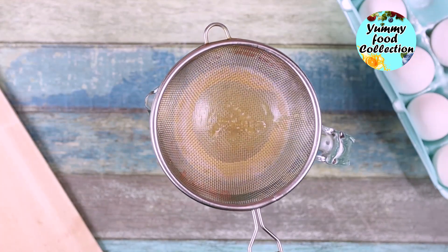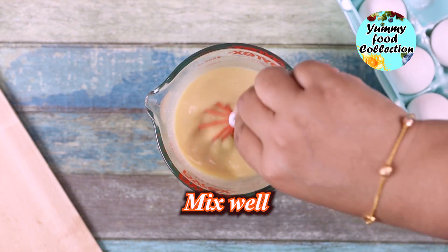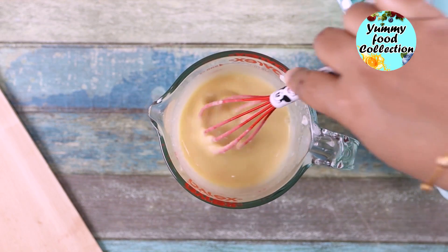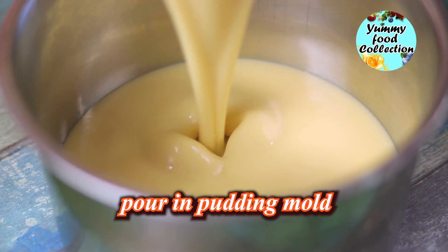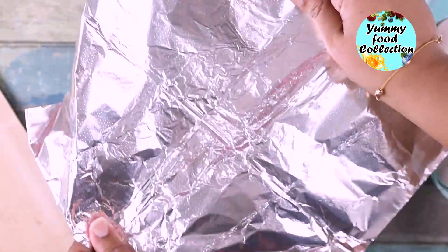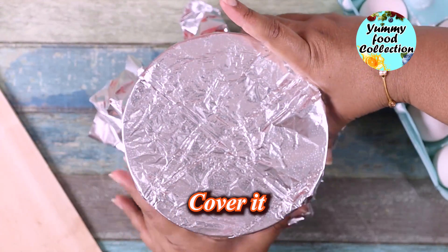I will mix it with a little bit more. Let's mix the pudding and mix it with a little bit. Now we put the pudding into the mold and mix it up. Let's cover it with foil paper and mix it in.